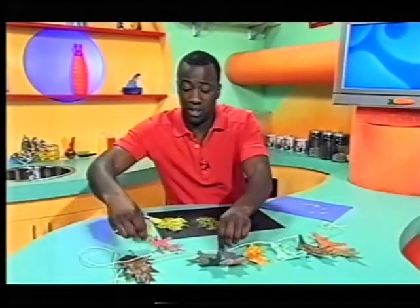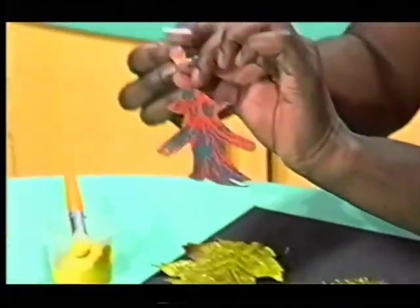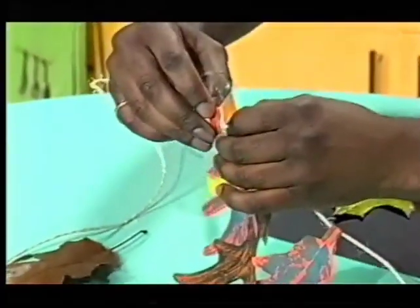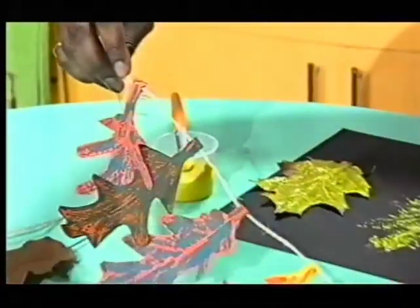And you can cut that out or tear it out. And then you just need to put a piece of tape on the stem. I've got some sticky tape here. And then fold that over the string to join them all together. There you are.